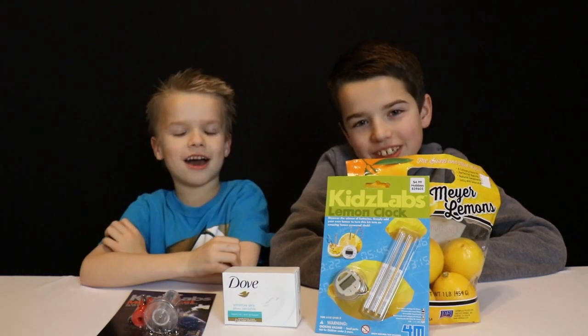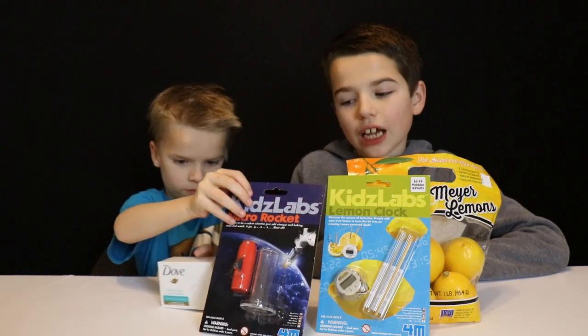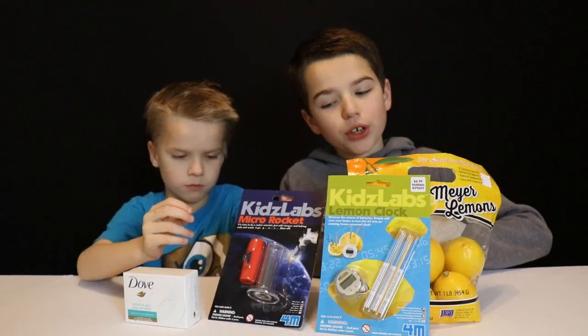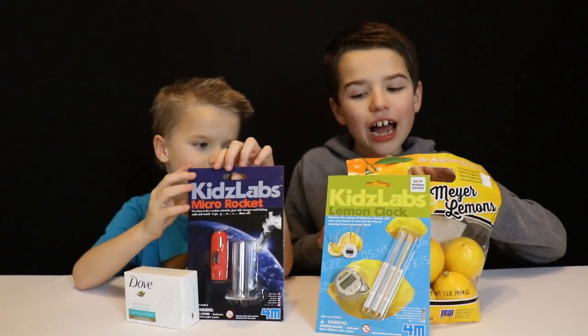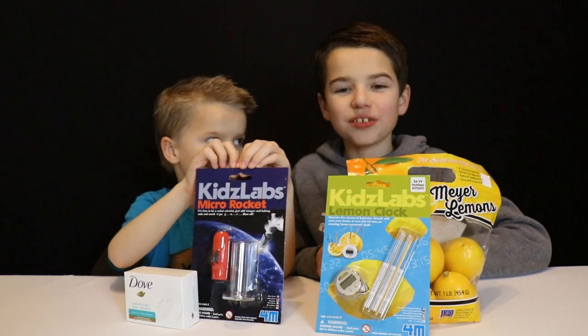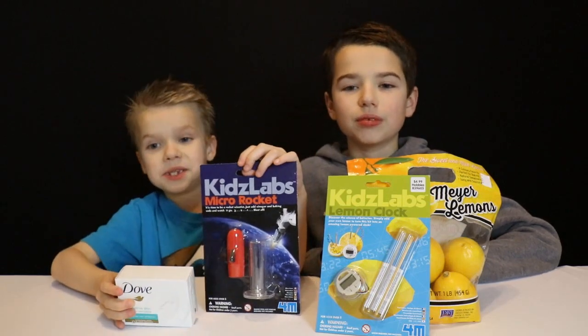Hi guys, welcome back to Jake and Ty. Today we're going to be trying out three different types of science experiments. First up we're gonna try the rocket, then after that we're gonna try out the lemon clock, and after that we're gonna microwave the soap bar and see what happens.